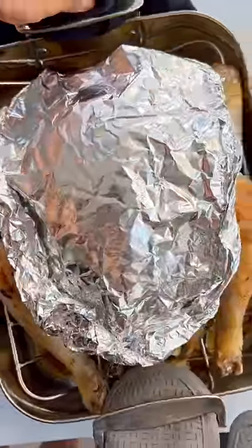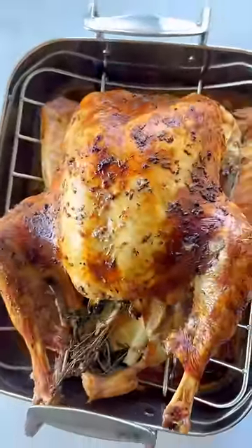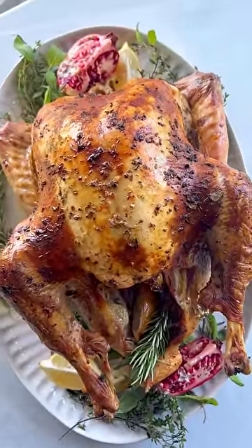Then we're going to pick up our foil, cover the breasts — just go ahead and shield it, don't press too hard. Put it back in the oven and roast it for a few hours. Look at this perfect crispy skin, moist and juicy on the inside. Enjoy, guys!